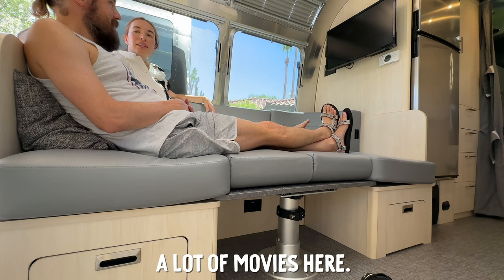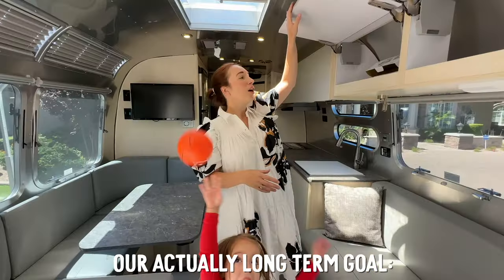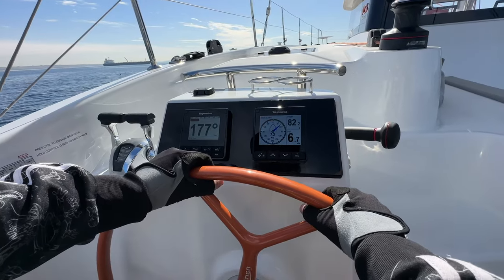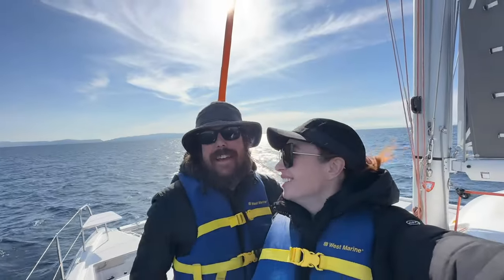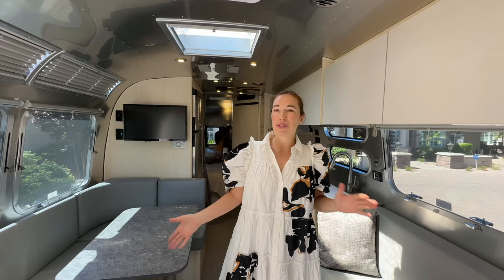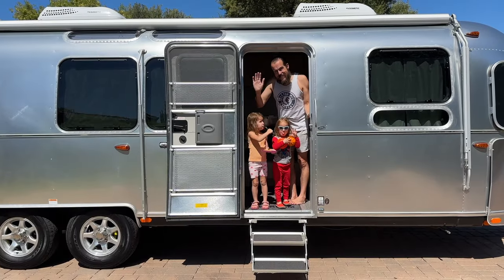You can see us watching a lot of movies here. Underneath this couch there's storage — I think we'll probably put books and kids' stuff in here. Our actual long-term goal is to live on a sailboat. Right now the market is not super great, so we thought, what could we do in the meantime while still living a nomadic lifestyle? After checking out tons of different RVs, we decided an Airstream felt like the best fit for us and our family.